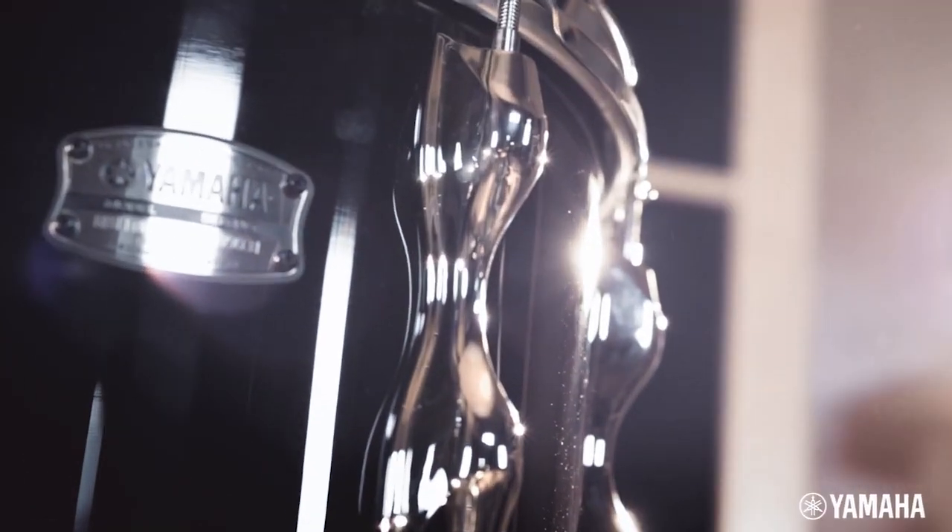I signed with Yamaha Drums in the early 70s. I had gone to Japan a couple of times, and that's when I was offered the endorsement.